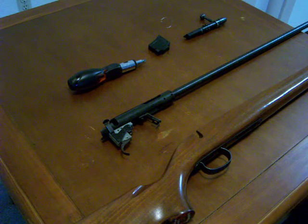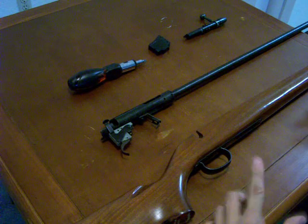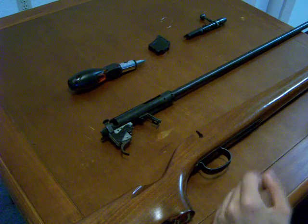In this video we're going to go over the reassembly of the Remington 591M rifle. In a previous video we disassembled it and took all the components apart, now we're going to go ahead and throw them back together.